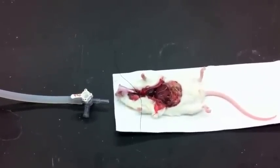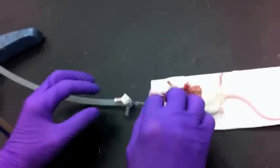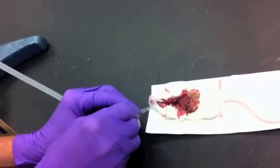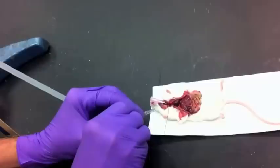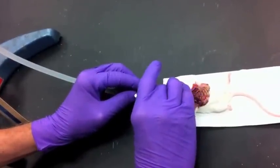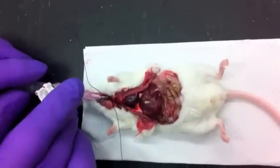We're going to connect the stopcock and let the fixative flow out of the stopcock to make sure there are no bubbles. Open the stopcock and let it flow out under the pressure head of 25 centimeters. Then it's going to be connected to the mouse, opened up, and you should be able to see the lung inflate.